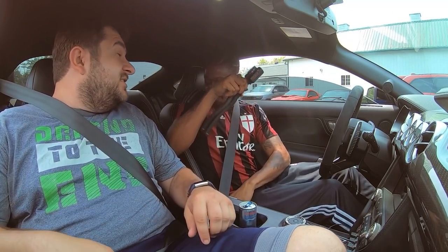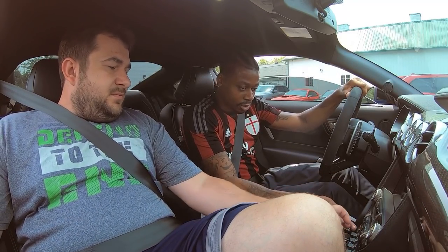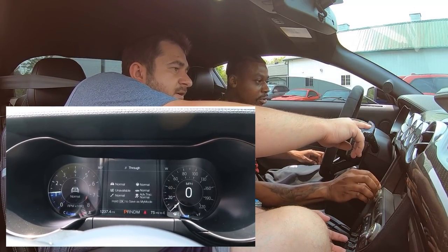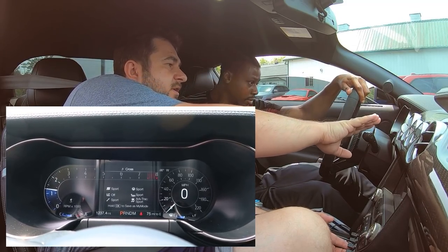This thing moves like it's 800-something horsepower. The way it shifts — so how do you start? You start right here. It kinda sits like a cockpit. So you go to mode — and it's gonna change — boom, the whole dash changes.